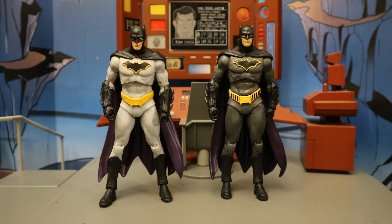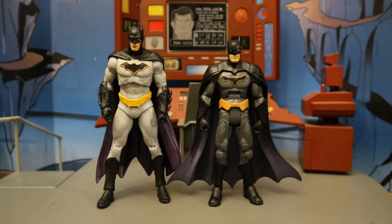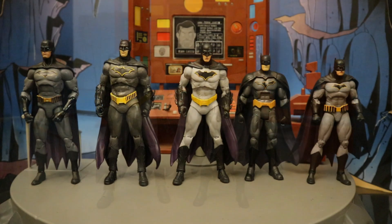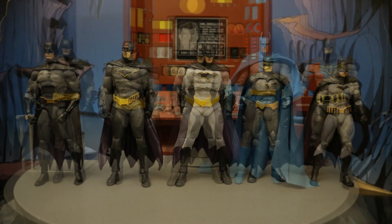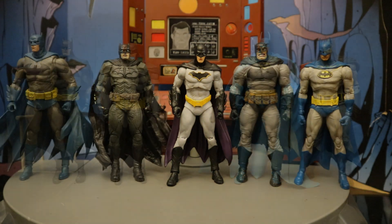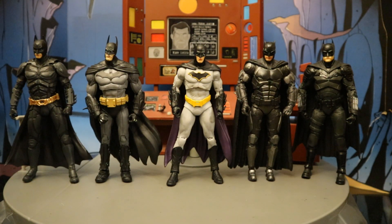Now let's check him out next to some other Rebirth Batman figures. Here he is next to the previous McFarlane Rebirth Batman, next to the DC Direct DC Essentials Rebirth Batman — I'm very fond of this figure — then next to the Mattel DC Multiverse Rebirth Batman, and the DC Direct DC Icons Rebirth Batman. Here are all the different Rebirth Batman figures in this costume: DC Direct, McFarlane, and Mattel. I'm probably going to say DC Direct DC Essentials was my favorite of the Rebirth Batman figures, but the McFarlane one is pretty nice. Now let's check him out next to some other McFarlane DC Multiverse Batman figures from the comics, and some from different various forms of media.